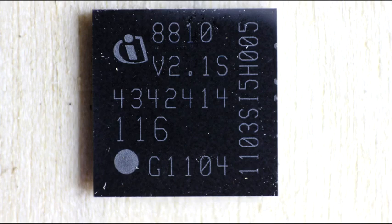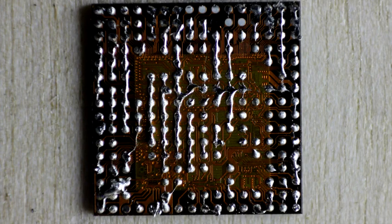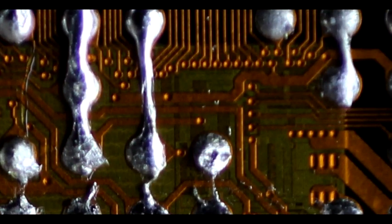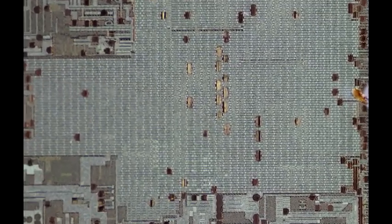Coming back to the packaging — this is the application processor. The logo in the upper left with the eye is from Infineon, which makes sense as they were a big player in this era. Flipping it over, it looks like a circuit board, and that's exactly what it is. BGAs are basically tiny circuit boards built on a very special substrate that allows incredibly fine details — much finer than a traditional circuit board. Looking at a die shot of the application processor, there's tremendous metallization on it, and to get more details on the peripherals you'd have to strip the metal off, which requires hydrofluoric acid — a fairly dangerous process.